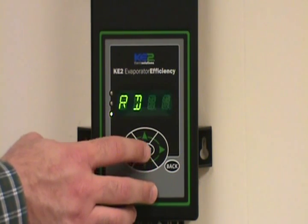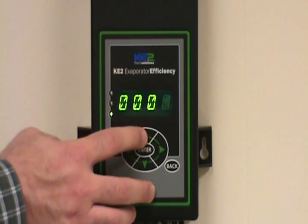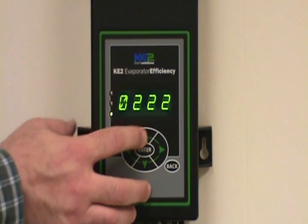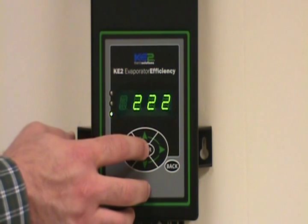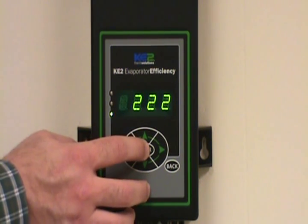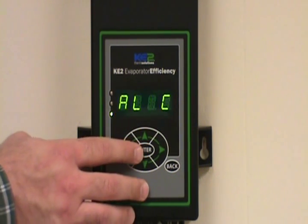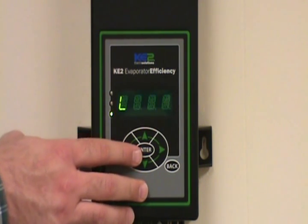If you've not entered your password at this point, it will prompt you for your password. Hit the enter key one time and then you can change the value of the individual digits using the up and down arrow keys, and change the digit that you're highlighting with the right and left arrow keys. Once you have your password in place, press and hold the enter button down for three seconds and you've now entered your manual menu column.